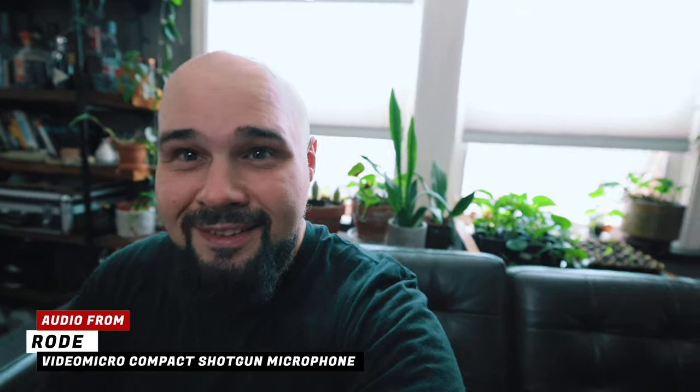I assume you can hear something. All right, so now we're testing with the Sennheiser system, the lav mic. Testing, testing - can you hear that annoying generator in the background? Now I'm just going to do a quiet test.